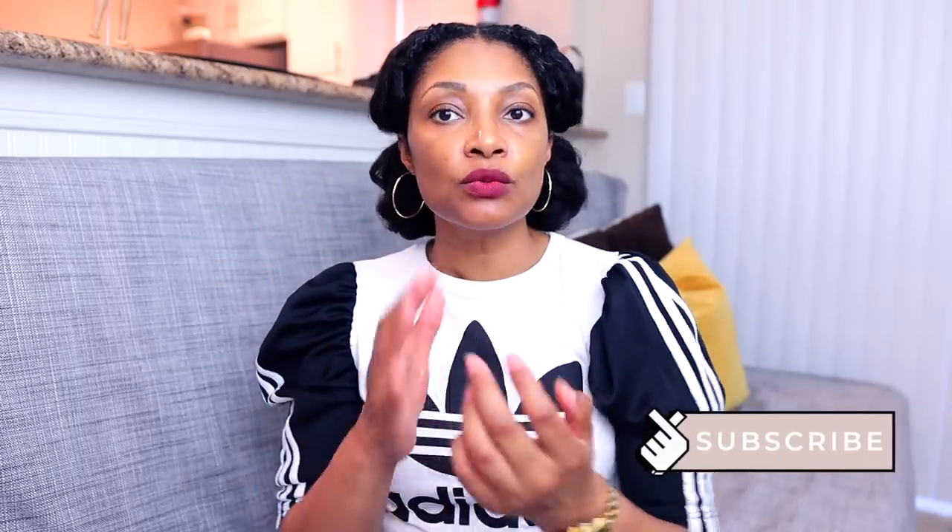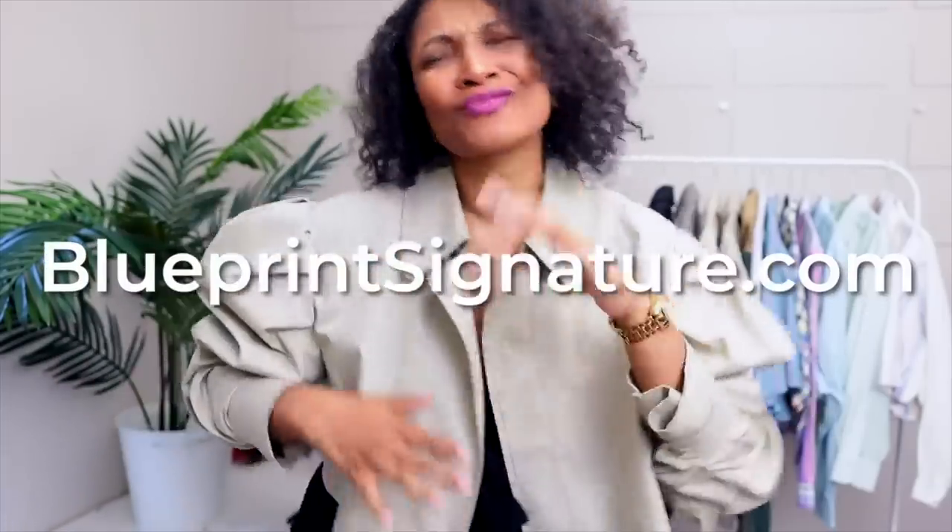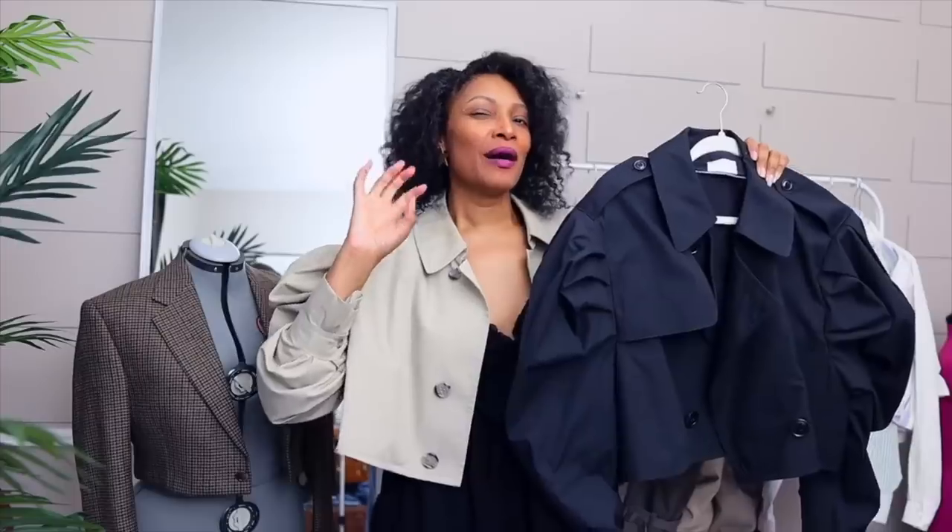Starting with the black leg of mutton sleeve shirt — like I said, I've done this a ton of times with the crop trench coat, which is in my shop right now at blueprintsignature.com. I've also done it on a regular t-shirt. This is one of my favorites, but I want to emphasize that depending on how tall you make that top curve, you can create more puff at the top. This one we made pretty shallow, so you're going to see the difference in how it turned out.